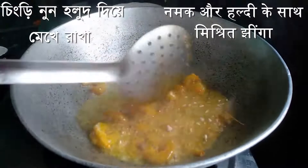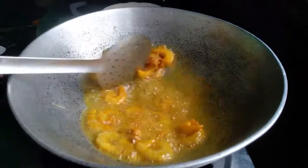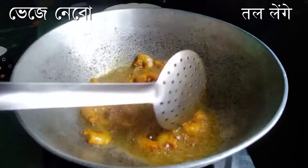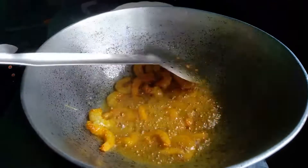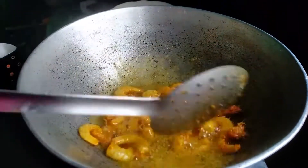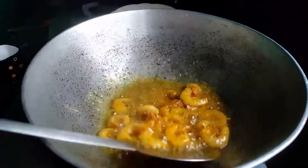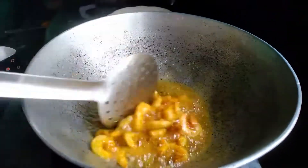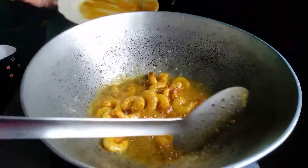Then add some prawn. I have mixed the prawn with salt and turmeric powder. Now let's fry it. No need to fry the prawn too much — just a little bit. When you see it's just a little kind of golden, at that point you can take it down.